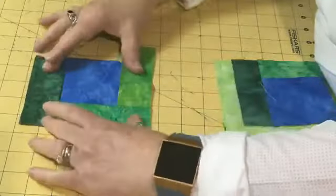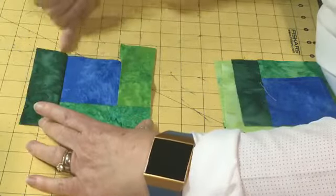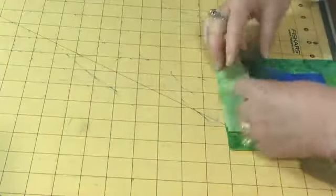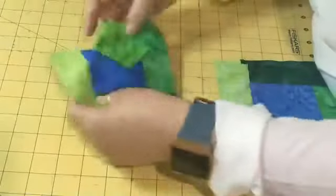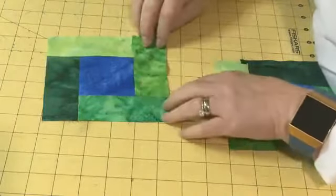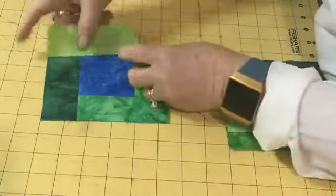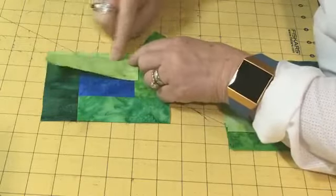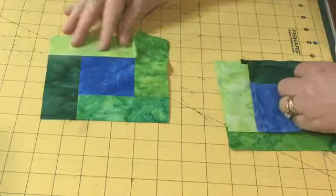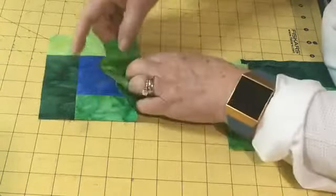We're building around the block. Next, I'm going to press away from that center square — we just have one strip to add at the top. Here is my partial seam where I started, there was my second strip, there's my third strip, and now I've added that fourth strip. Again, I've pressed away from my center, and this leaves me with an unfinished partial seam that we're going to finish.